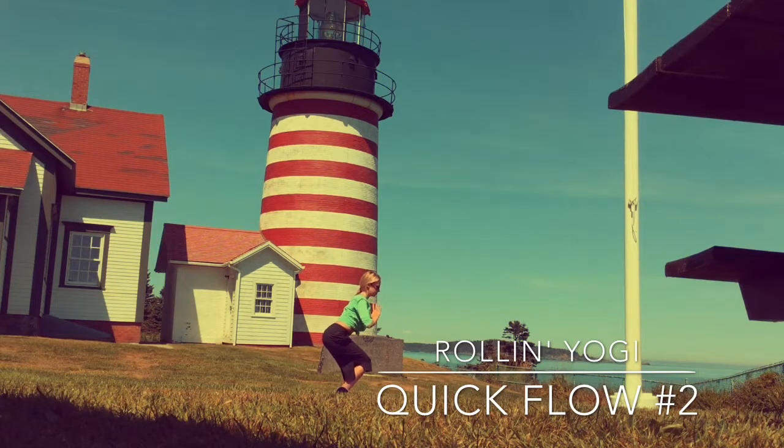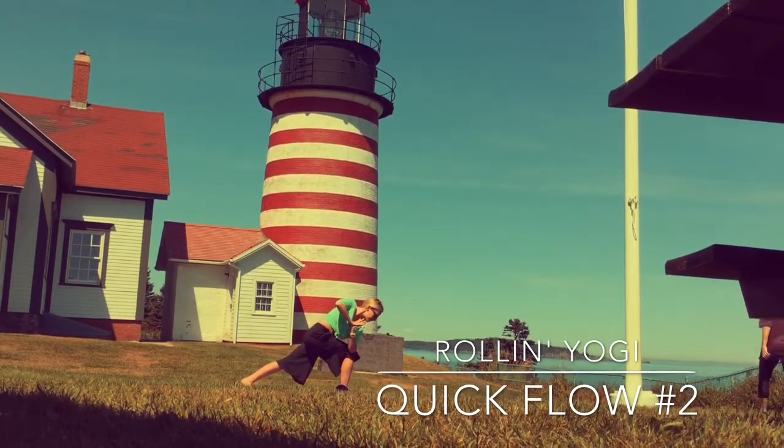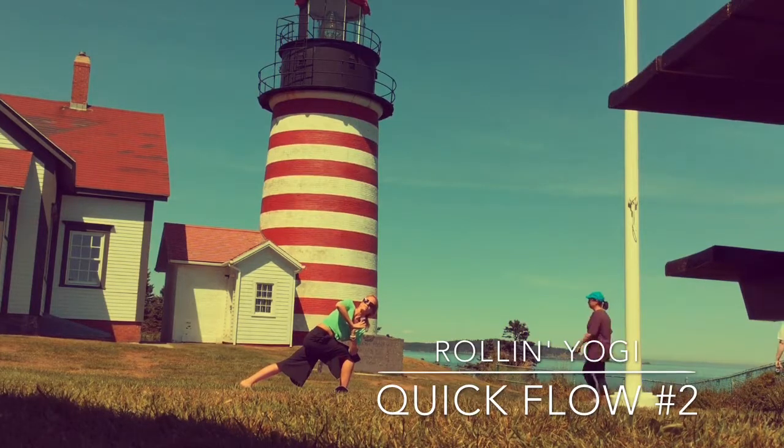Bring your hands to heart, push your thumbs into your heart center to really lift the chest. Inhale and twist to the right, wringing out those internal organs here. Hold in the core, look down at your feet, come to your left toes, balance, step back into a low lunge.